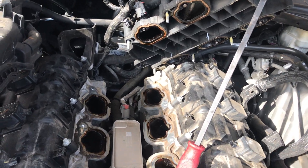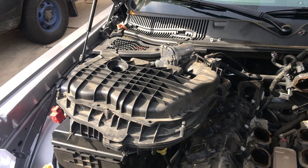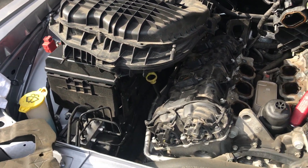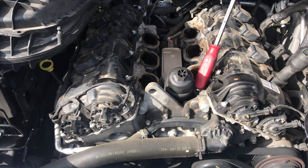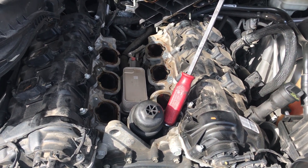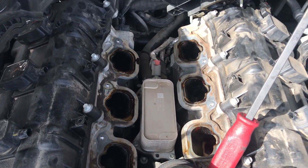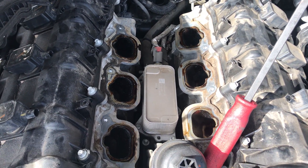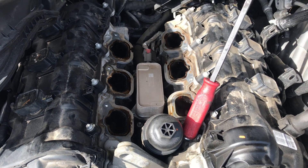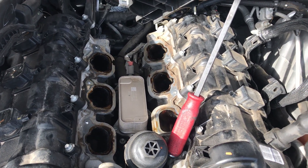We just removed the lower intake and we're taking this video to show you how the job looks. Whenever you do this type of job, you need to know what you're doing, because if not you're going to create a lot of damage — especially these little six ports here. If anything goes in there, you're in trouble.